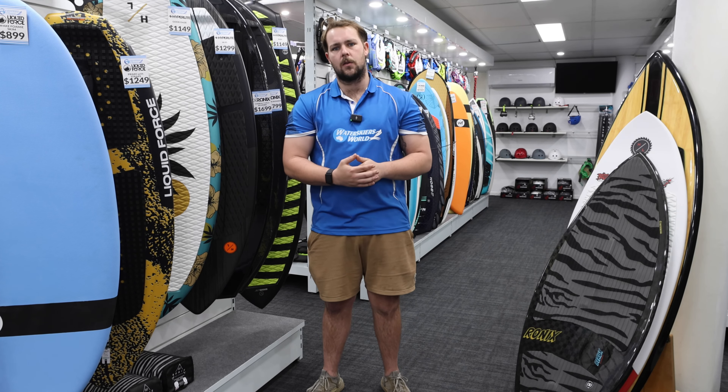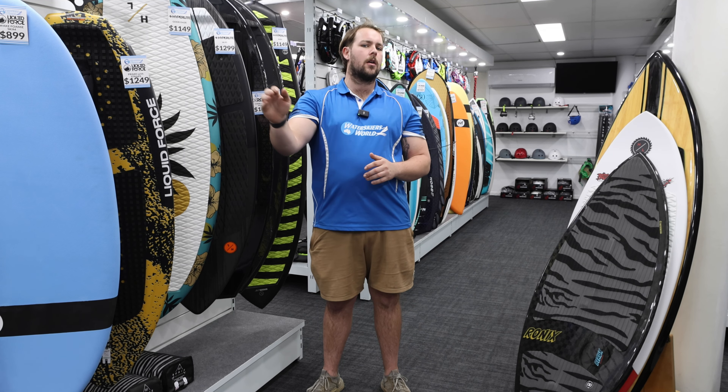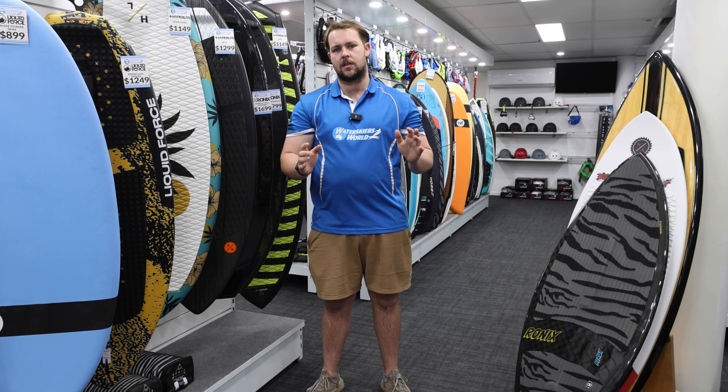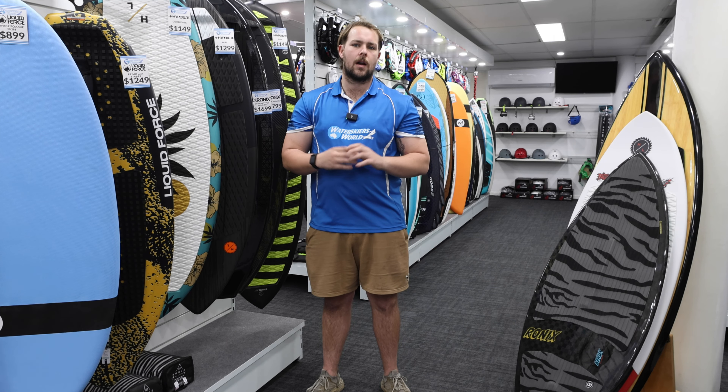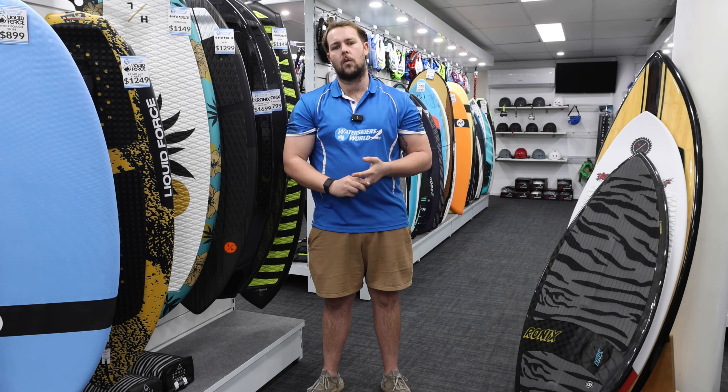Hey, welcome back to the channel, and today we're delving into the world of wake surfboards. Whether you're a seasoned pro or you're just getting your feet wet, wake surfing's an awesome sport, and in this breakdown, you're going to wrap your head around all the different shapes, sizes, and constructions of wake surfboards.